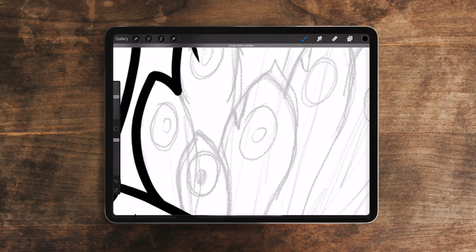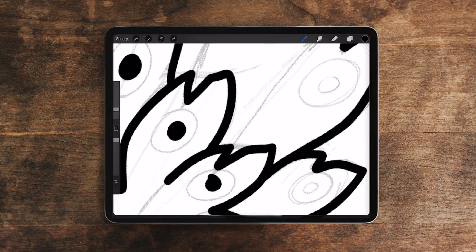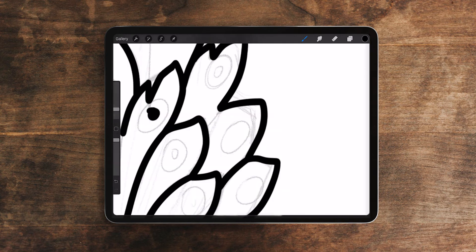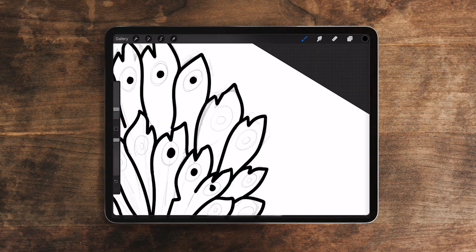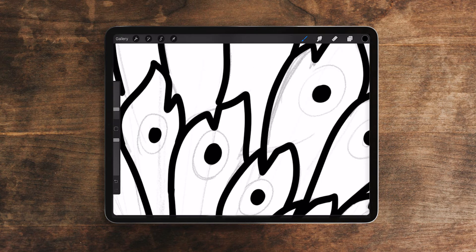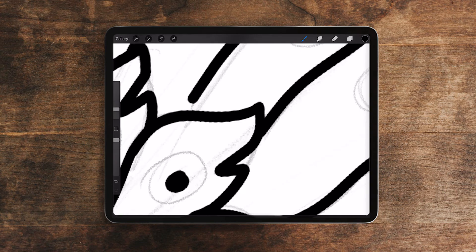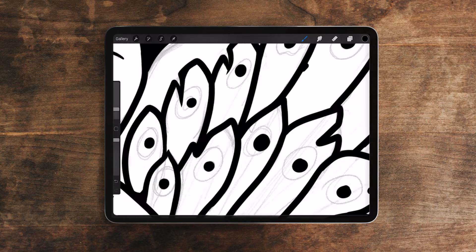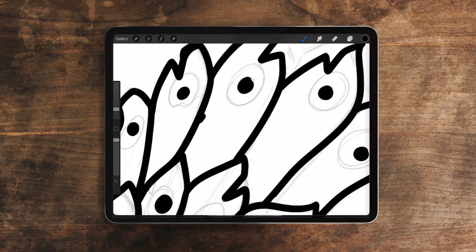I know that these feathers look like fish right now — they kind of do to me. They look like a bunch of fish sticking up. I don't know if you see it or not, but when I was adding these black dots I'm like, these look like fish, dead fish or something. So I will tweak that going into the coloring — I'll make it not look so much like a fish.